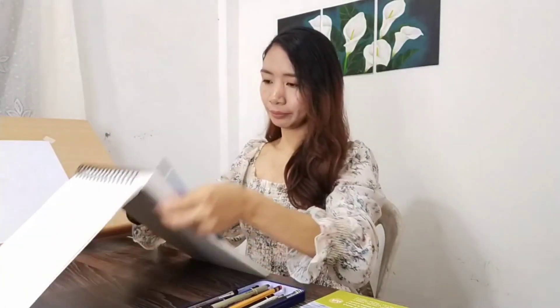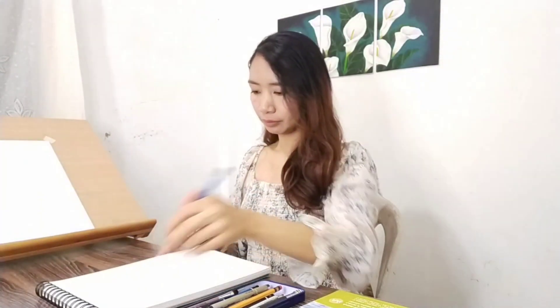I'm a self-taught artist based here in the Philippines. The world of art, crafts and design have taken my heart since childhood. Currently, I love painting using watercolors.